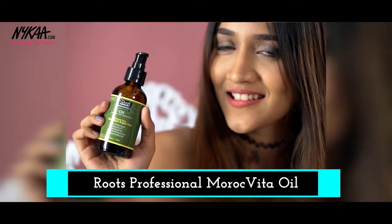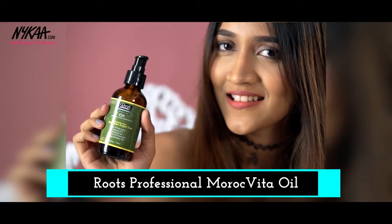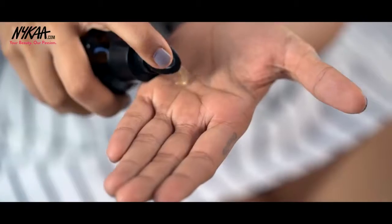Next, I'm using the Roots Morroc Vita Argan Oil to lessen the frizz in my hair. This also acts as a heat and colour protectant. One or two pumps and apply it on your hair like this.